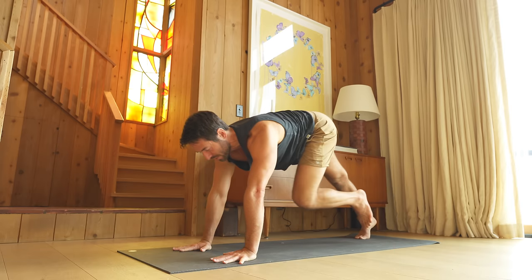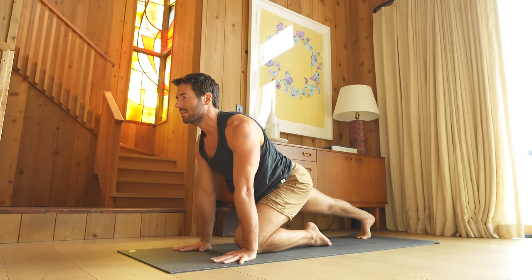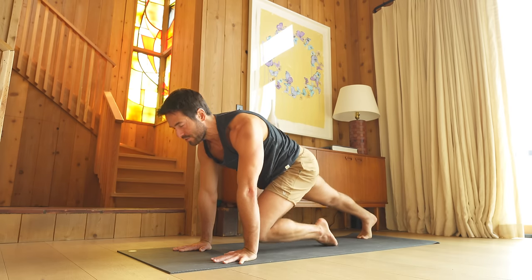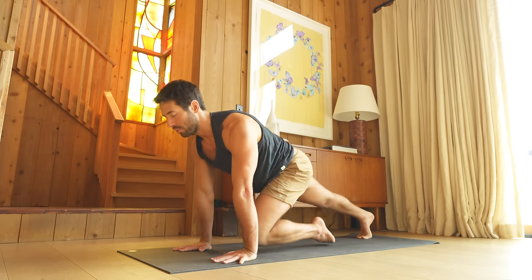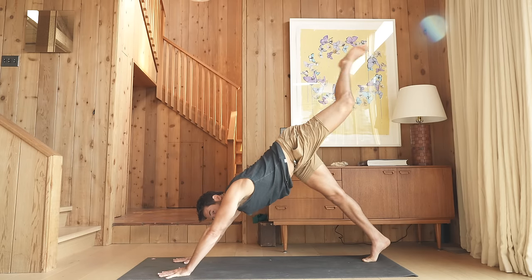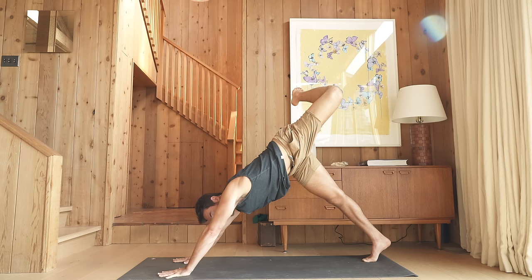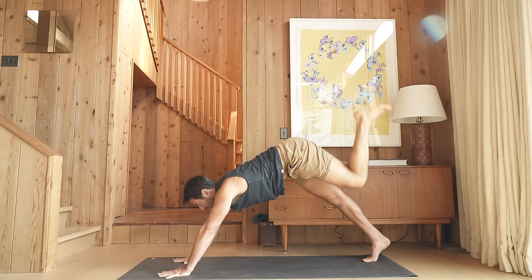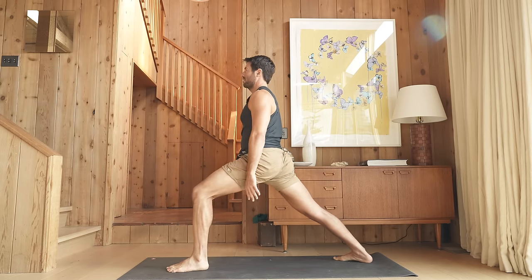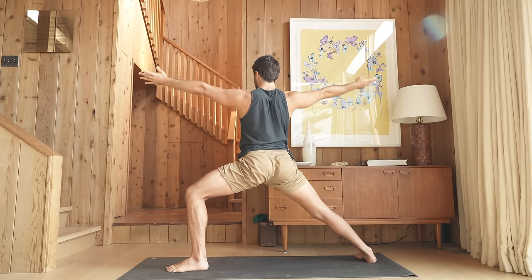Shift into plank pose and pull your left knee up. Push the ground away as you tuck up. Inhale, drop your knee and lengthen. Exhale, pull it up. Inhale, drop knee. Exhale, pull up. Inhale, reach back — three-legged dog. Bend your knee, open up your hip. Reach your buttocks out of your lower back as you push the ground away. Then step your foot up to your thumb. Inhale, come up into Warrior One. Open to your side — Warrior Two.